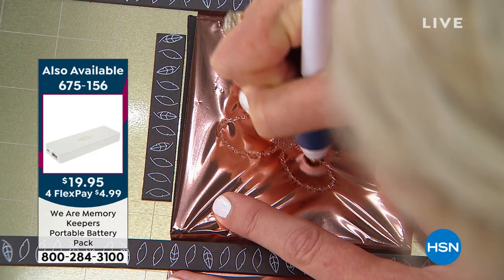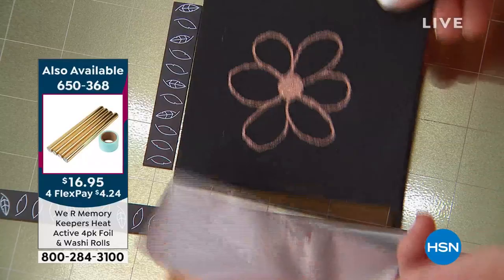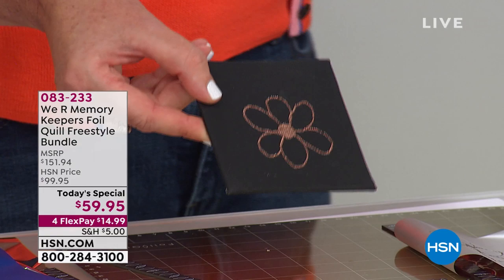This is a canvas board — they have them at the dollar store and at craft stores. Take one of the stencils, put a beautiful phrase on it, then watercolor or paint over it. Look at how easy that was, and I have a completely filled-in center, which is what a lot of folks have asked for with their other foil quill pens.